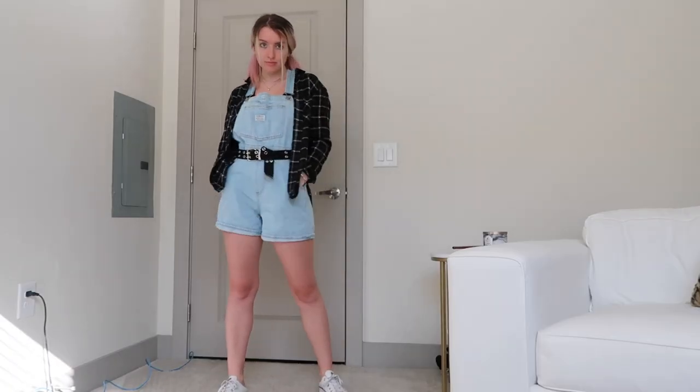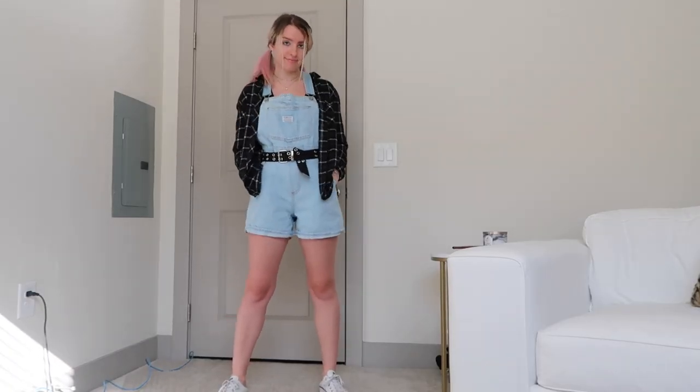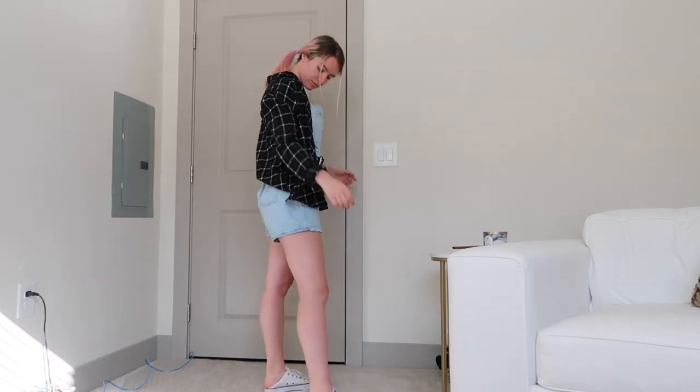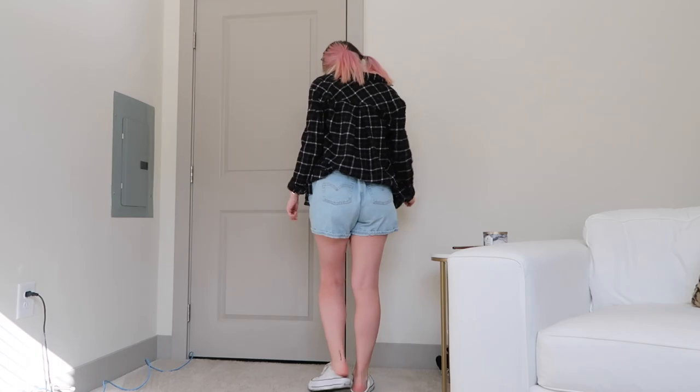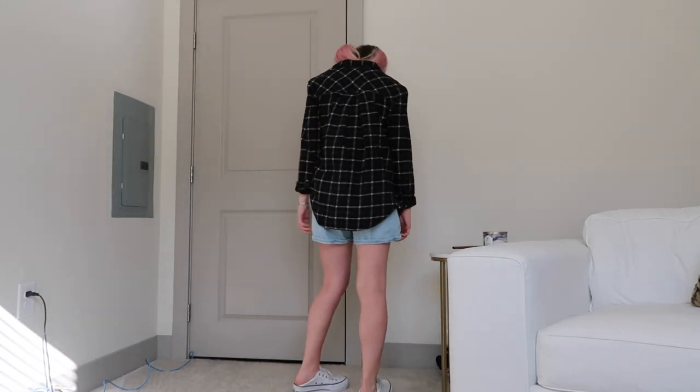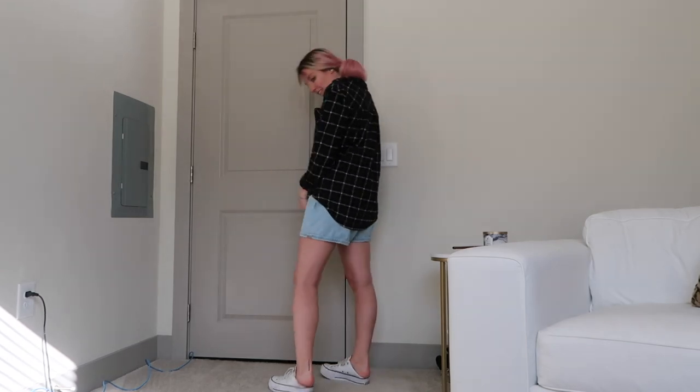Say you're wearing a tank top, tube top, bikini top, or even a t-shirt, and it gets a little bit chilly outside — you can always just throw a flannel on. An oversized flannel looks super nice and comfy, casual with overalls. You can even add a belt to accessorize a little bit. The plaid kind of makes me feel like a farmer, but not so much because it's black. If it was red, I would definitely feel like a farmer with overalls and a plaid shirt.